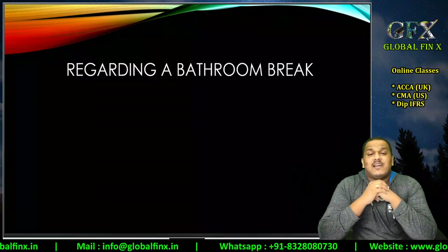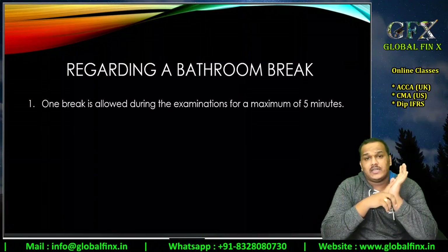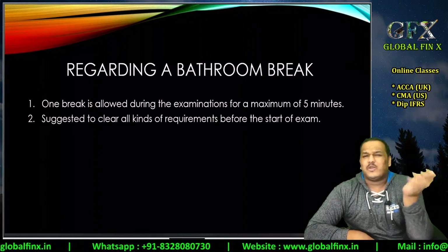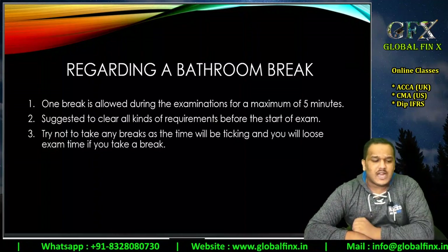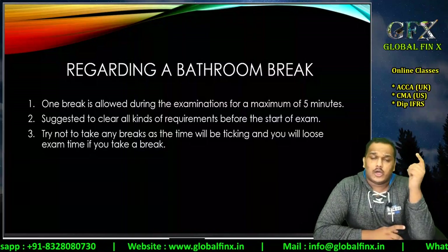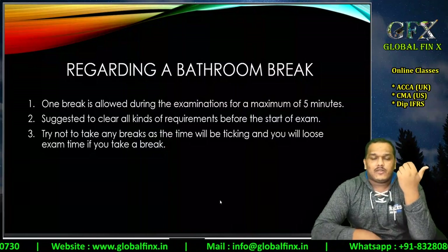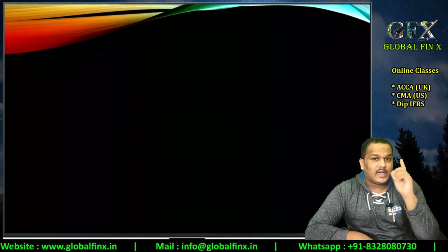Regarding bathroom breaks: one break is allowed for a maximum of five minutes. You must resume your exam within five minutes. Please clear all such requirements before you start your examination and try not to take any breaks, because even during a break your countdown timer keeps ticking. Don't waste time in the middle of the exam, but if it is mandatory, one five-minute break is permitted.